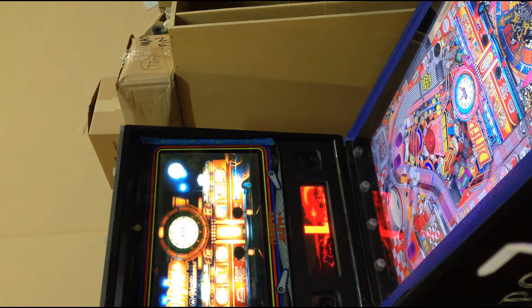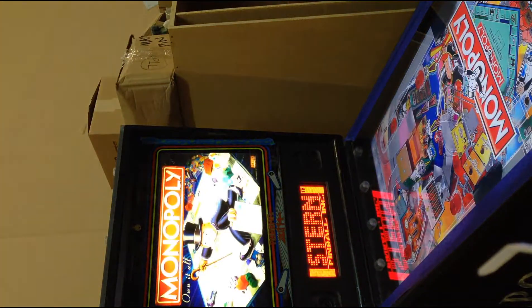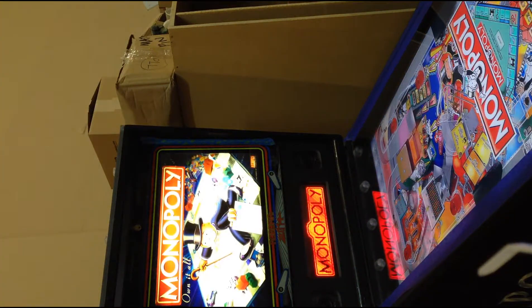I'll start a few games so you can see what it looks like. You'll see that some of them support the animated DMD in preview mode, which is kind of cool.